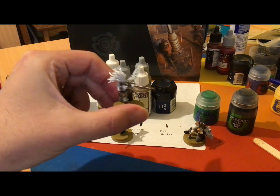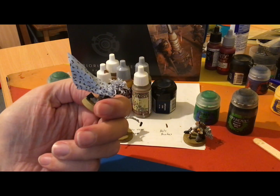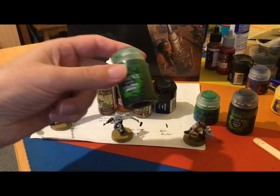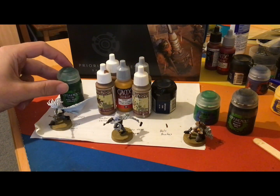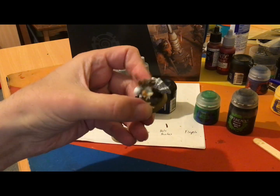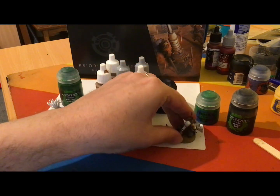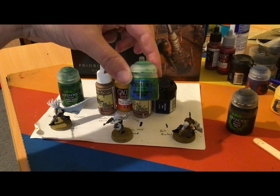First up will be this model right here, and as you can see I've already done all of the uniform, similar to my previous commandos. For the face I will be doing this Nautolan in just a shaded green. On the other side of the scale is my Duros, which I will be using a flat green colour called Warboss Green on his face.